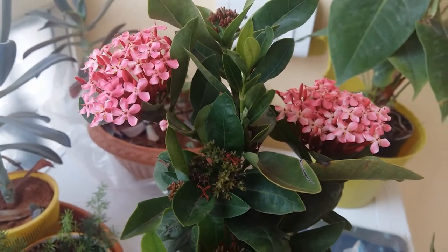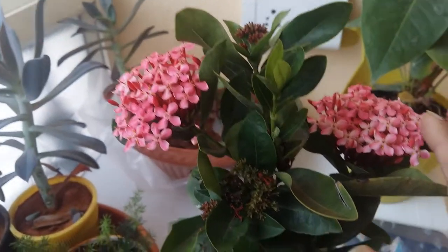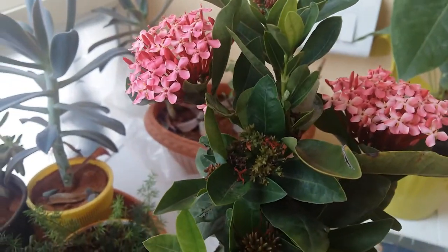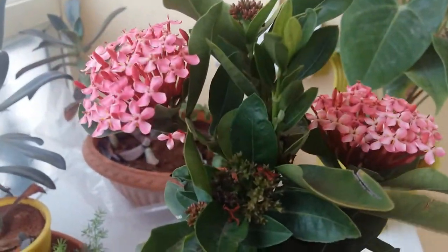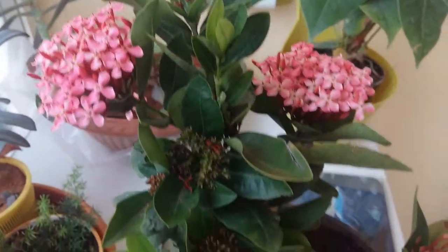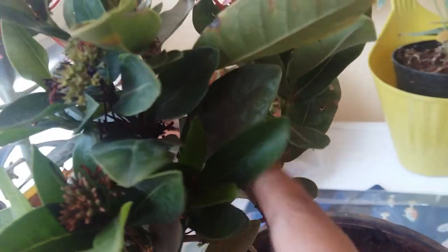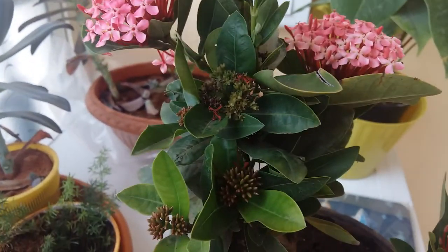Next is pruning. This plant doesn't need much pruning. The flowers stay for about one to one and a half months. After the flowers dry, you can remove the flower bunch. If you want to make the plant bushy, cut the stems after flowering — you can see two stems here, and after flowering I'll cut both of them to encourage a bushier growth.